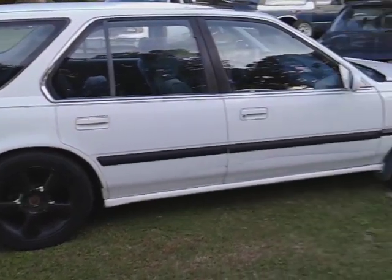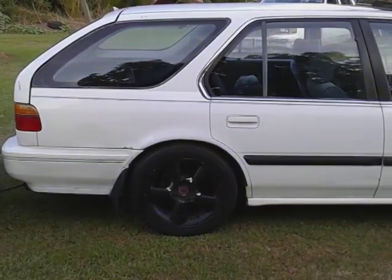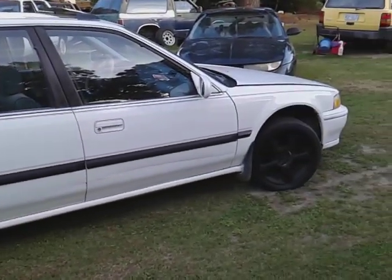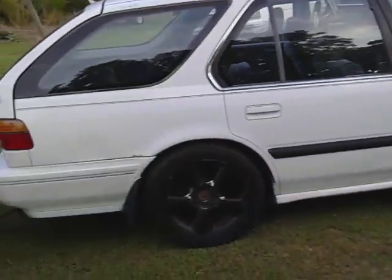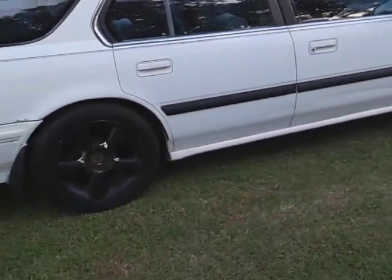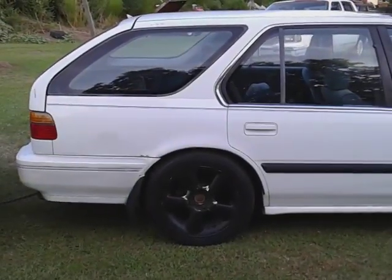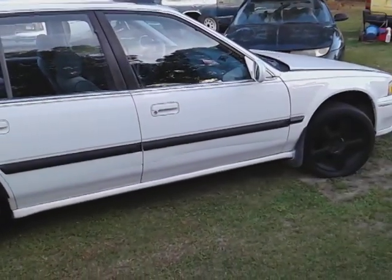I don't know if you guys have either — comment below, are these cars rare or what? I've never seen too many people with them. We'll be prepping this out, so be on the lookout for that too. All right, take care, I'll hit you guys on the next one. Peace.